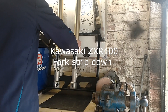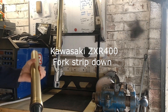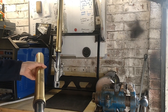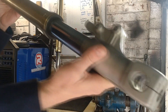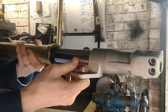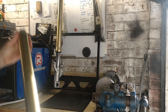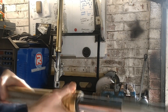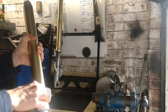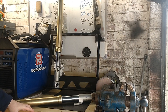So I've got some forks to do. These are off a ZXR 400, 1989. I've got to strip the chrome part so that they can get re-chromed because they're all pretty rough. I think the guy's going to get these re-anodised — I think the coating is Kashima, though I might be wrong. So I'm going to go through stripping these down.